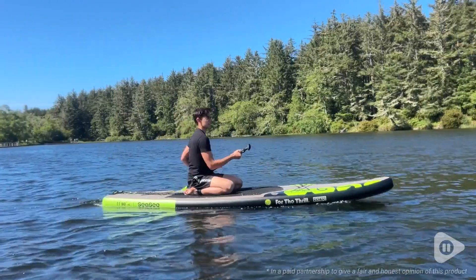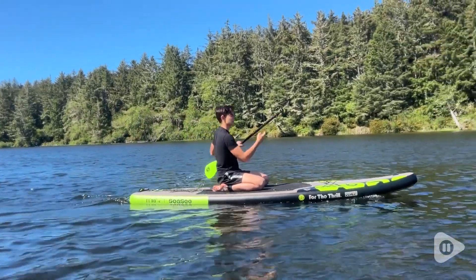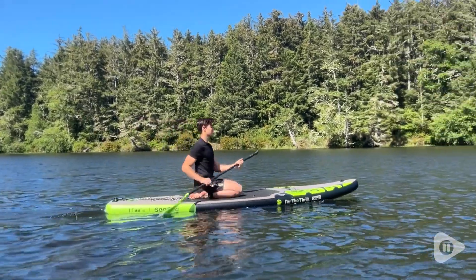Hey, it's Gina with WTI. It's summertime, it's warm out, and that means it's time to grab this CC SUP and get out on the water.